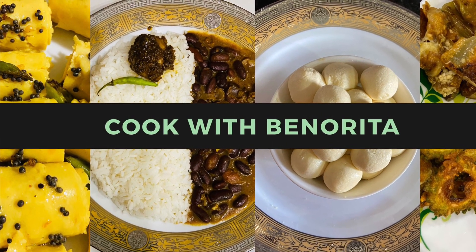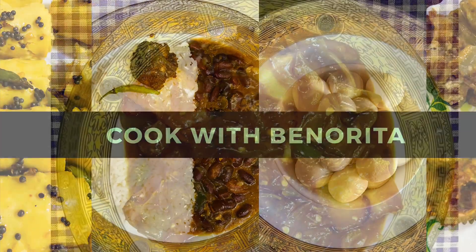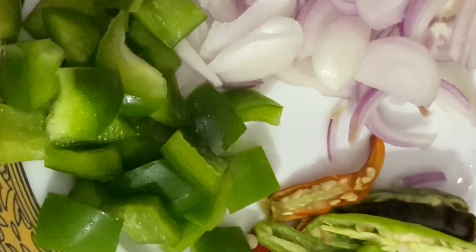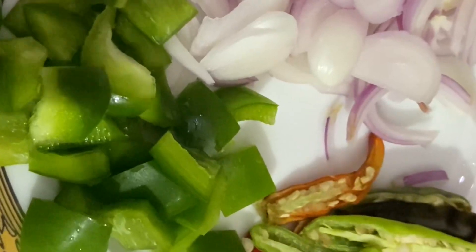Hello and welcome back to my channel, my kitchen cook with Banorita. Today we are going to make chili paneer, which is made in India. To make chili paneer, apart from paneer we need capsicum, chilies, and lots of onion.